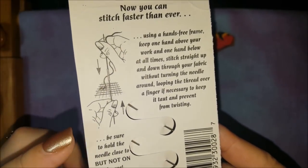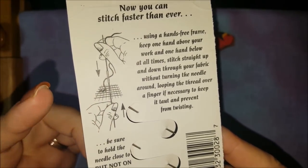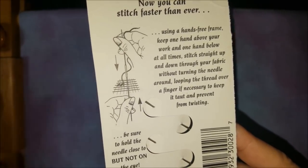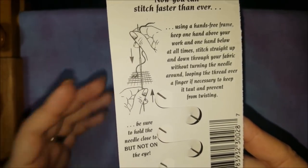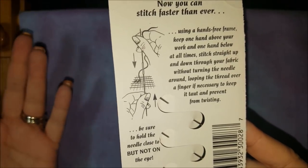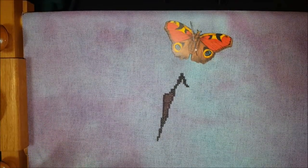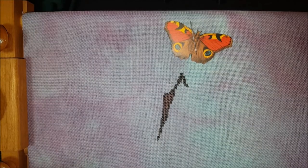Now if you look at how the person on the package stitches, they use both hands. I don't do it that way — you're going to see how I do it. I've never been able to comfortably use my left hand that way; it just doesn't feel right. So I use my left hand sort of as a laying tool.